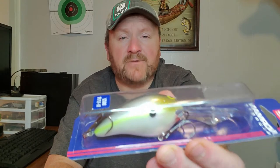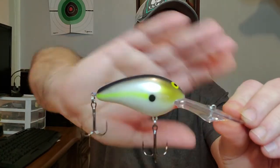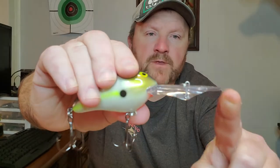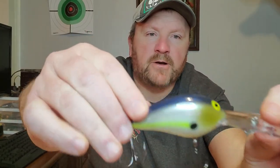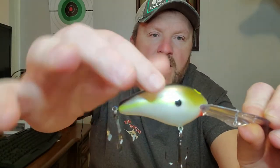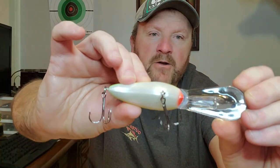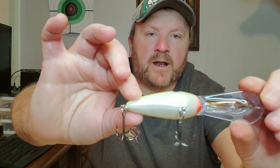This one dives 11 to 17 feet deep, and we will unbox it and just take a quick look at it. Right here it is — this is the Nutter Shad by Norman. You can just see how long this bill is on this lure. It's got kind of a bluish purple back to it, a chartreuse stripe running down the side, a little olive-looking green next to the eye, and then on the belly it's got the traditional red tip right next to the bill.